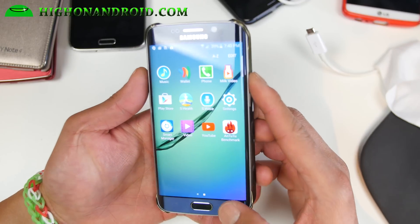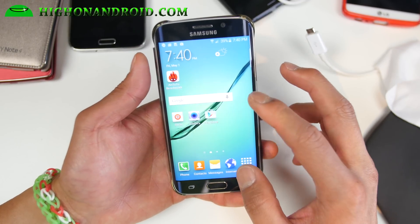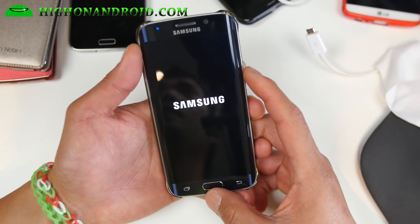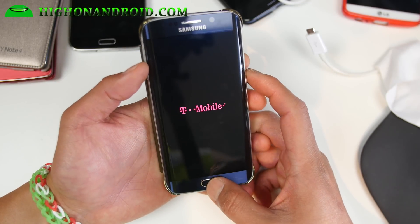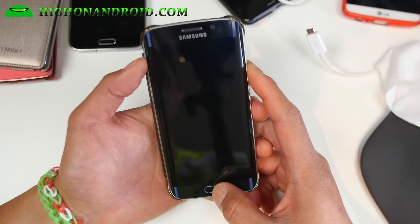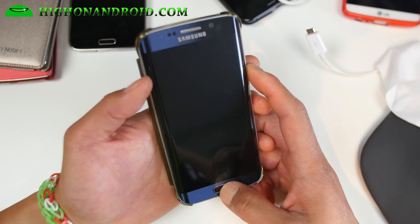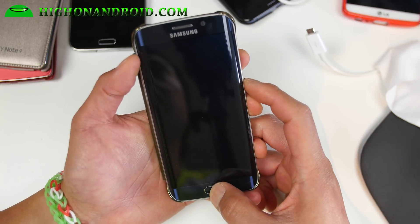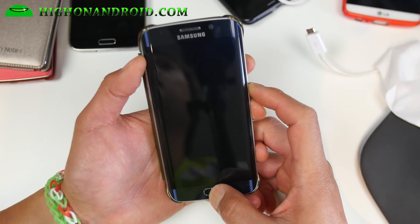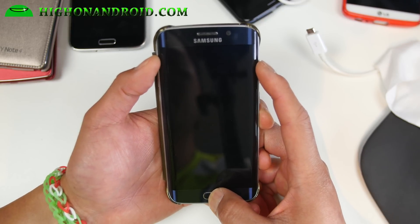Let me go ahead and show you how to install it. Installation is pretty easy to do. Make sure you have TWRP Recovery installed for your S6 Edge and make sure you have the latest version. Grab the version on my site and install it using Flashify, or you can use Odin. Go ahead and hold down volume up, center home, power.